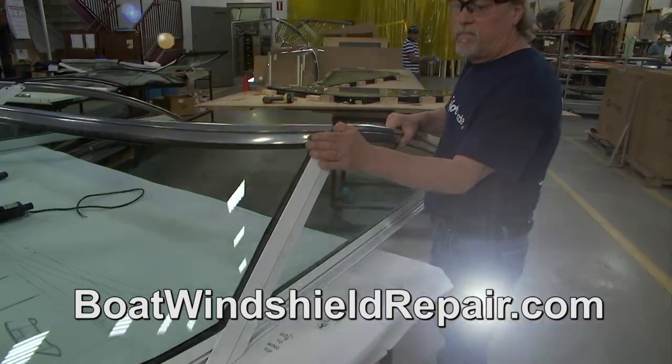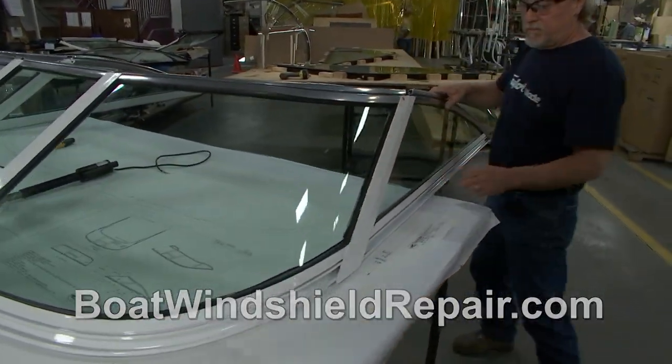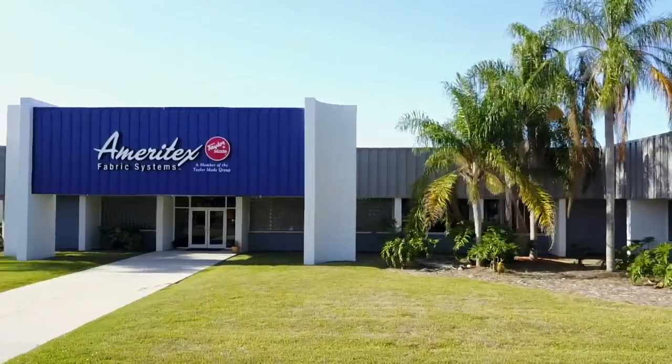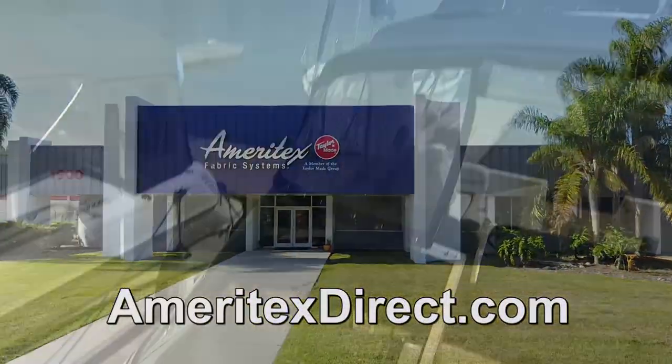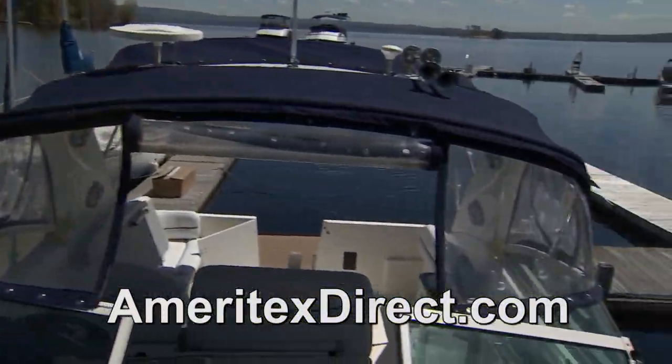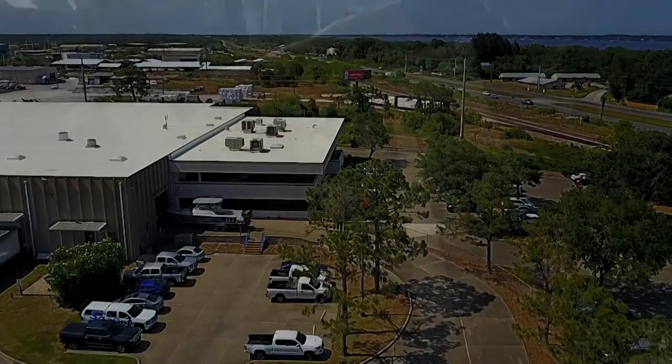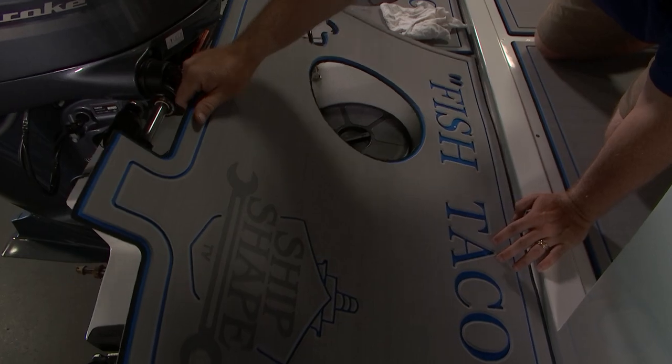Give them the website: BoatWindshieldRepair.com. Mike also runs Ameritex Fabric Systems, which is the fabric arm of TaylorMade Systems. What are you going to do with your canvas here? This will be all new canvas on this boat through that program. We're going to have a really cool show lined up — we're going to show you how to install Seadeck, but we're also going to go to the factory and show you how you can do custom signage in your flooring.